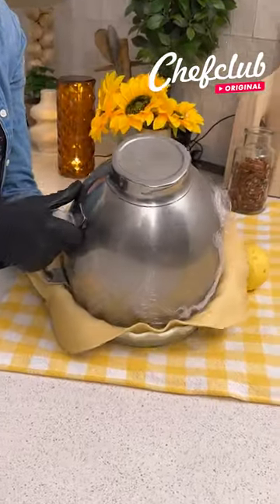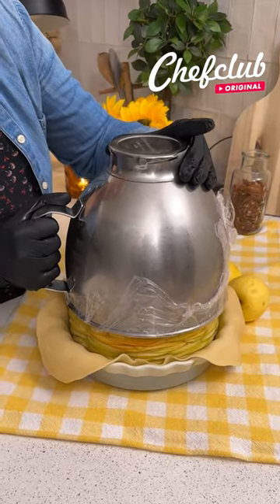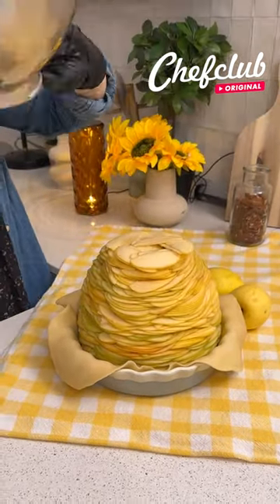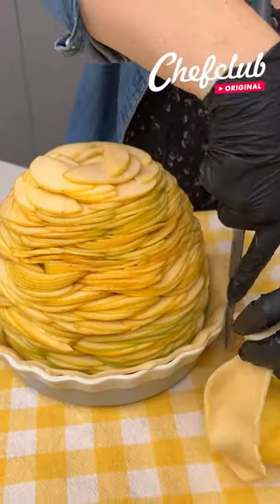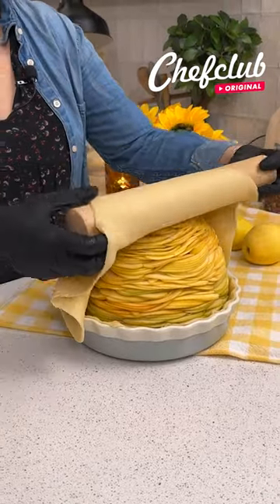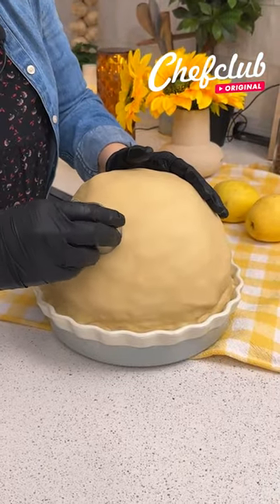Flip it — beautiful. We're going to carefully remove it, then cut quickly around here. I'm going to cover it with another dough, and with a little cookie cutter, I'm just going to mark some holes like that, which we're going to remove after cooking.